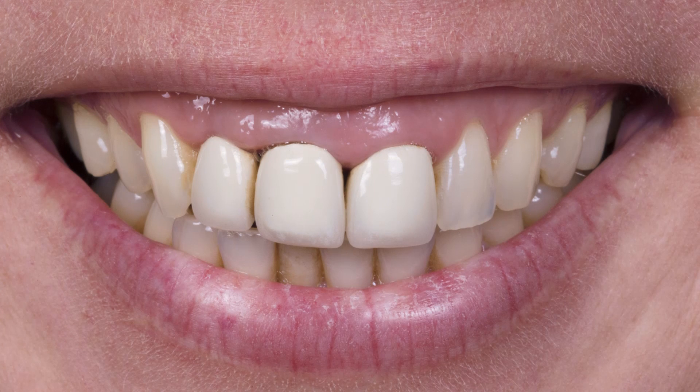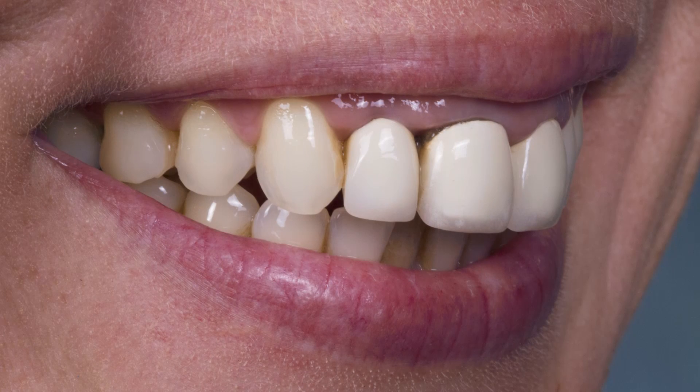This is a case where we're going to try out some Bruxer anterior crowns. As you can probably tell, there are three old PFM crowns in place, and you can see they're not very aesthetic. In fact, the incisal third of teeth 8 and 9 look like they were done by a dental technician student or a dentist on maybe their first day in dental school.